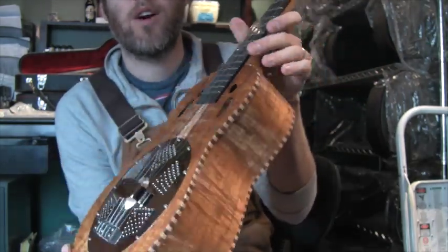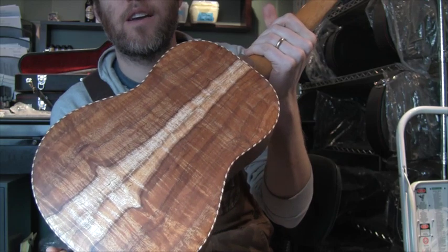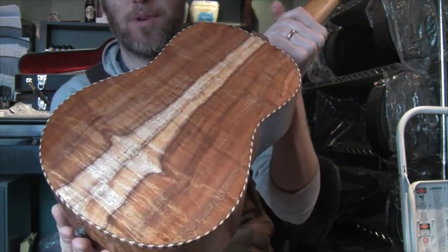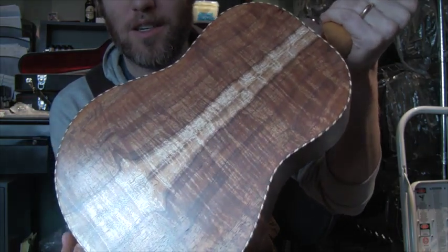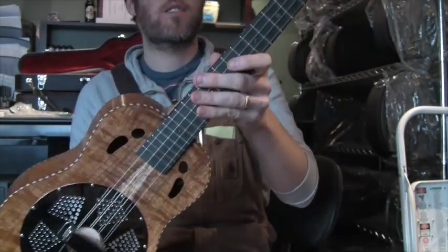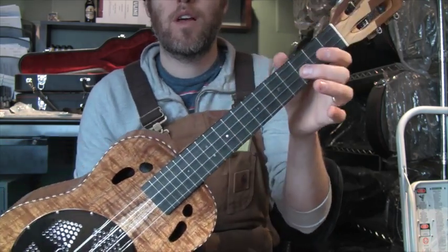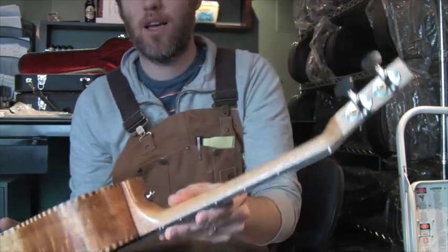It's really difficult to classify koa when you get to the 3, 4, 5A sets. It's hard to say what's Master Grade and what's not, but this is pretty beautiful. It's got a slot headstock with ebony fingerboard and mahogany neck.